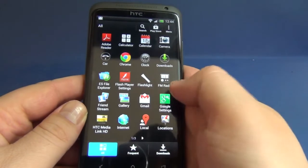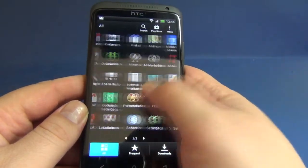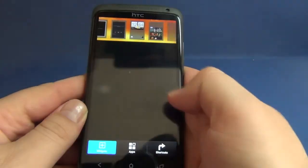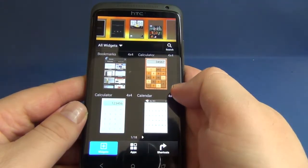Let's scroll to the home panel and app drawer. Let's try to put some widgets out.